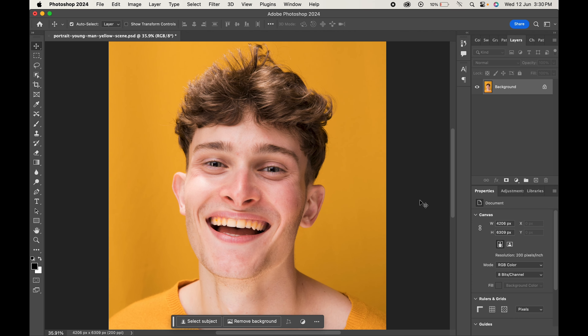With your image open, choose Hue and Saturation from the adjustment layer.